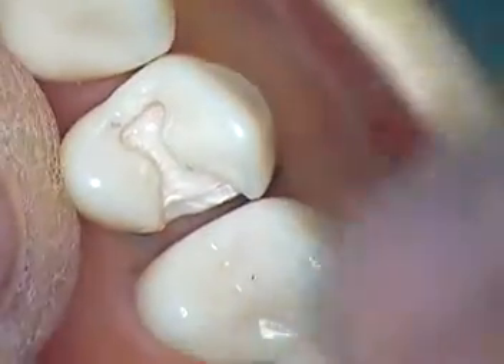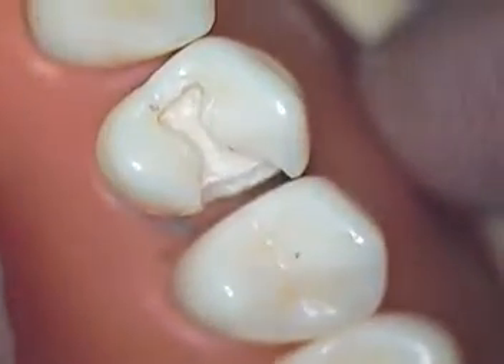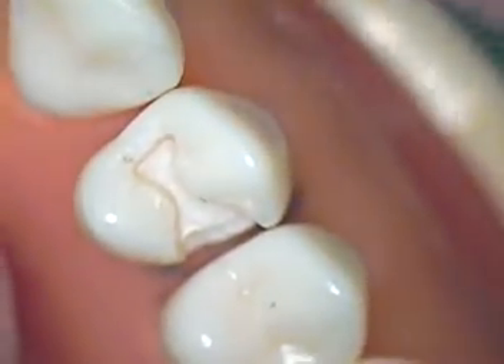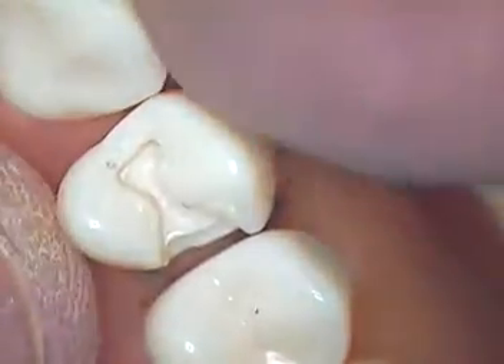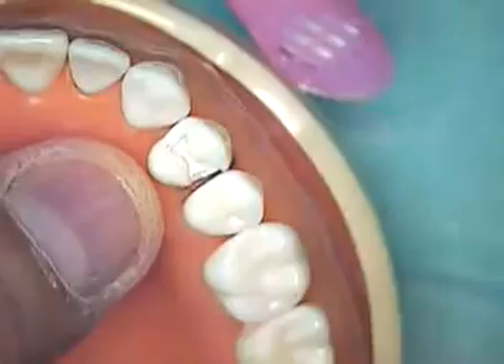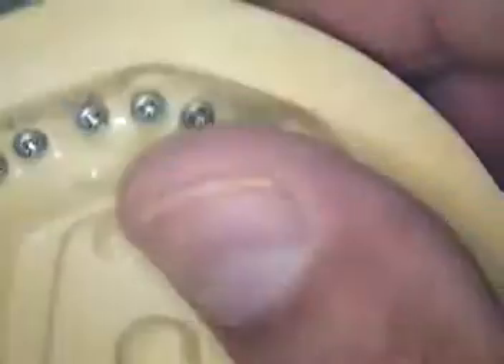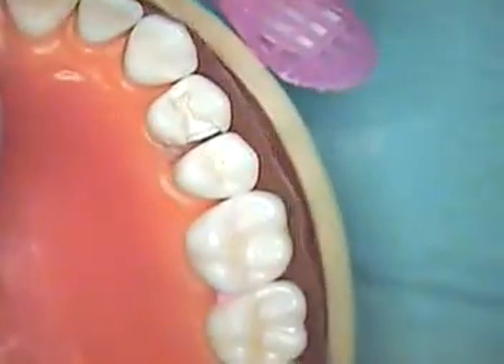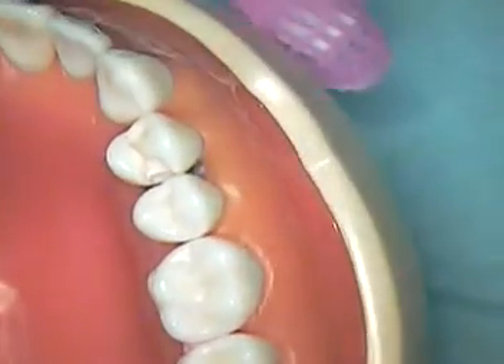The next step is to actually place the filling, which we'll do in class. So class 2 maxillary first premolar — upper left side. Keep practicing. Dr. Jerry Cuomo — we'll see you in class. Take care.